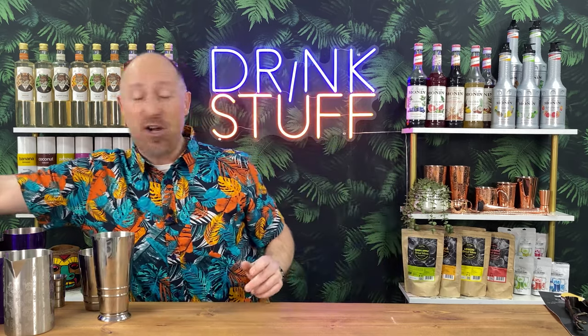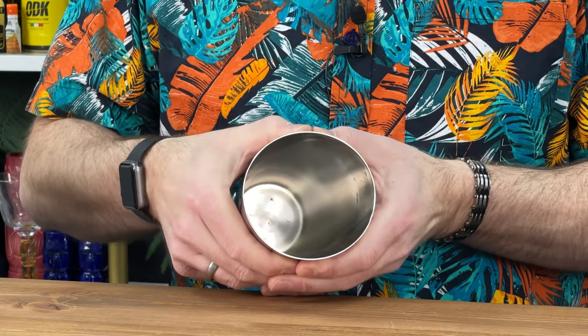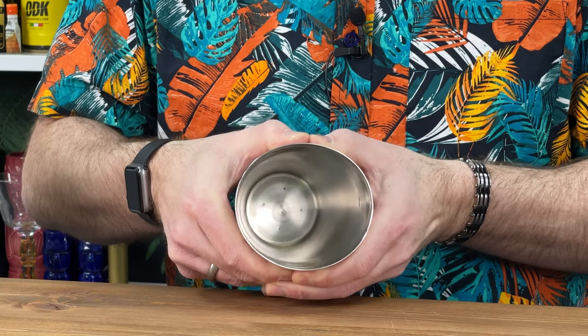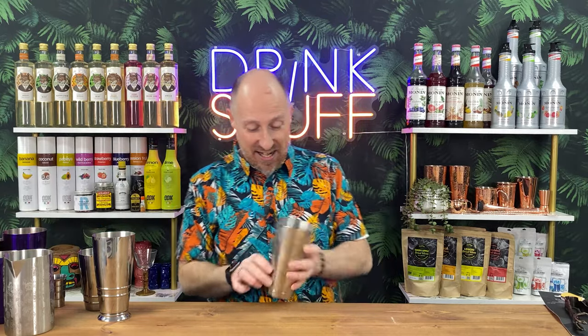I want to demonstrate the quality of the Barfly stuff. This is a pretty standard cocktail tin — cheapest of chips, brilliant, does the job perfectly well. But watch the flex when I apply a little pressure. You can see how these standard cocktail tins flex, and that flex is what sometimes allows the tins to break apart when shaking. Not often, but it does happen.